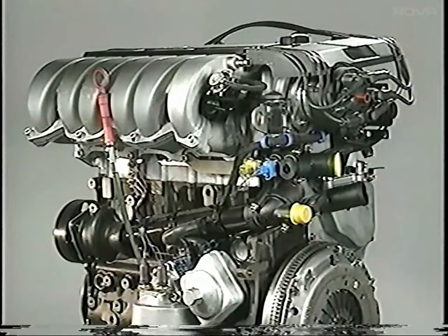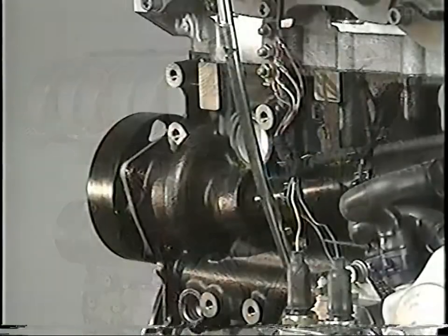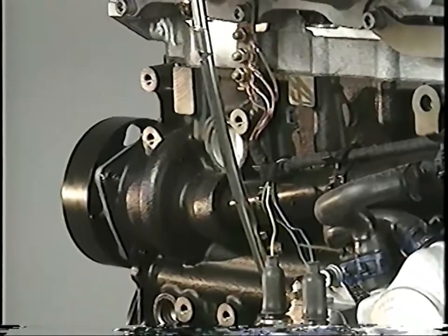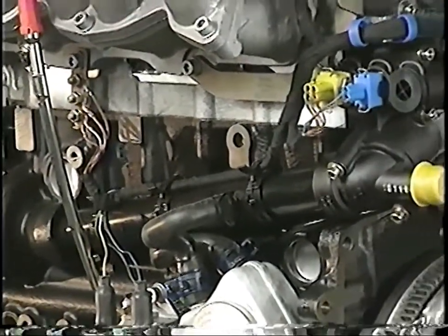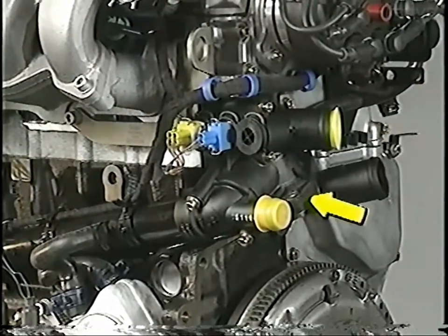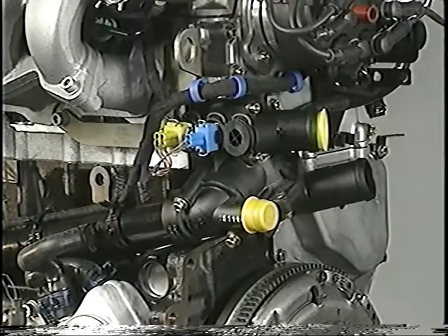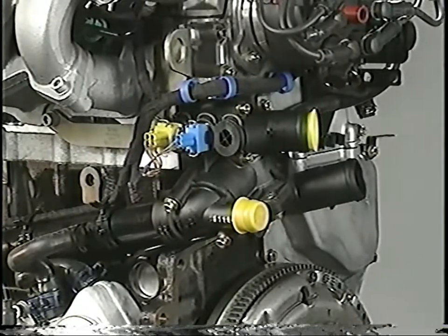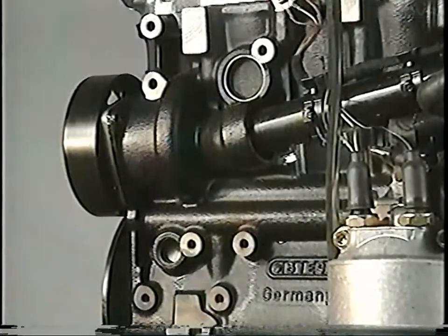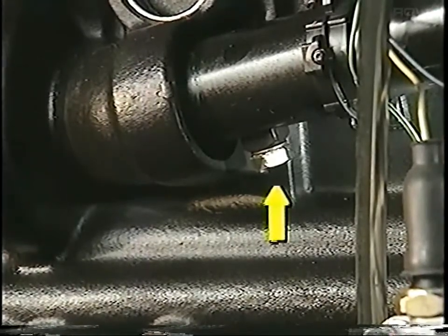The VR6 engine uses an impeller-type water pump that is driven by the engine's poly-ribbed belt. The pump draws engine coolant from a supply tube attached to the side of the engine. The engine thermostat is located inside this housing, which is attached to the tube, and controls the flow of coolant from the engine and radiator. A plug for draining engine coolant is located on the underside of the coolant supply tube next to the water pump.